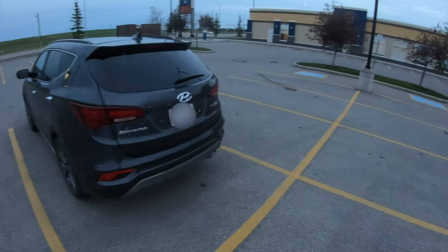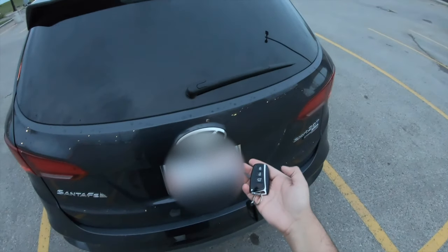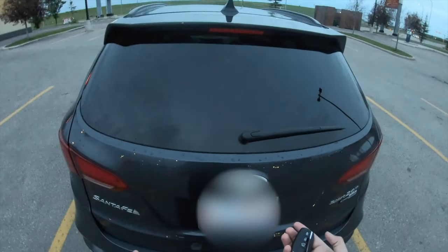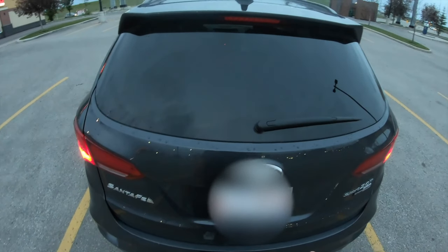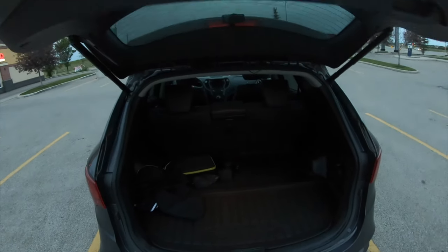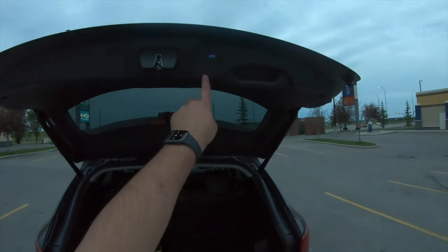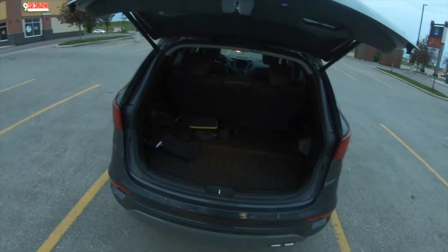This is basically what the car looks like. This car does have the smart tailgate, so I can have the key in my hand and if I stand here for a little bit of time the trunk will open automatically. You do have quite a bit of room back there, and you can push this button to close the liftgate.